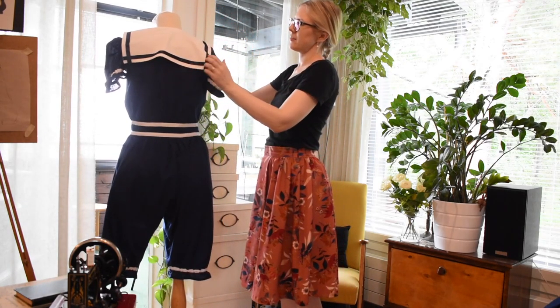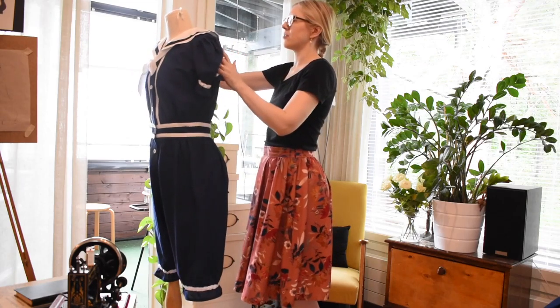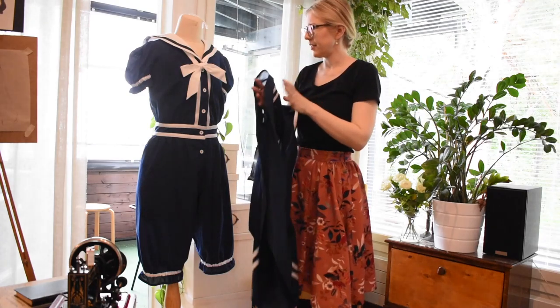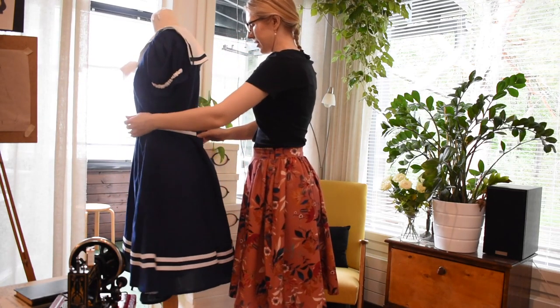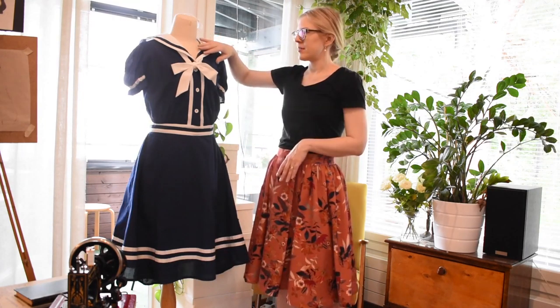This is how it looks from the back. I made a little bow tie here, just like I've seen in some historical examples — it's just a straight piece that goes around the collar. The skirt goes over the whole thing like this and fastens with a hook and eye. I only had 2.2 meters of fabric and this is all I have left — these tiny tiny scraps. I honestly had to do some piecing to make this happen.